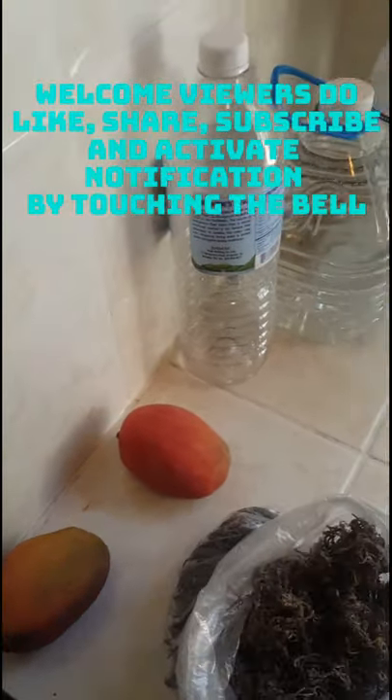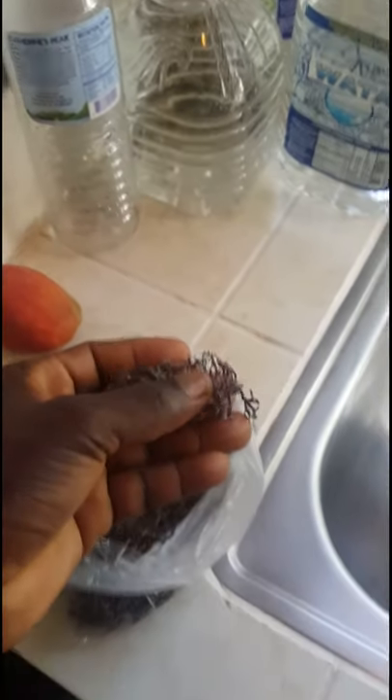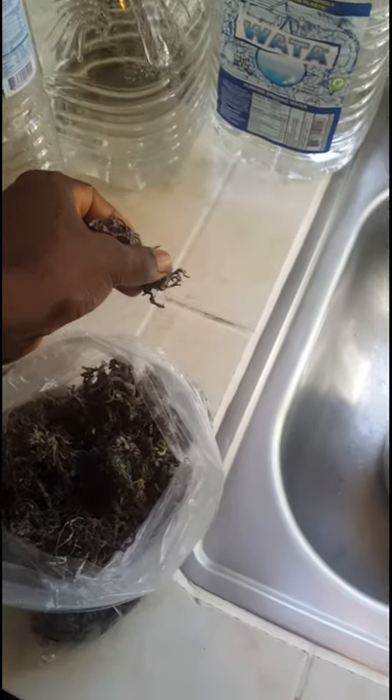So this is sea moss here. You see, we bring it out of the water from the sea. You notice it has a purple look. This is a raw natural organic sea moss.